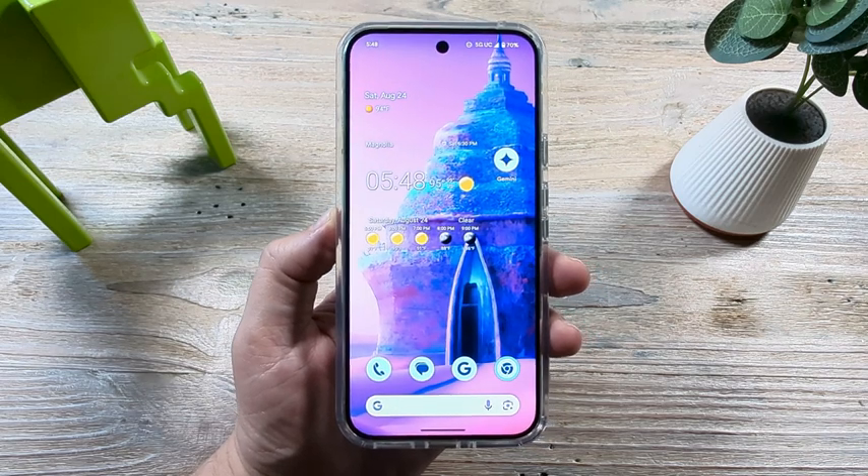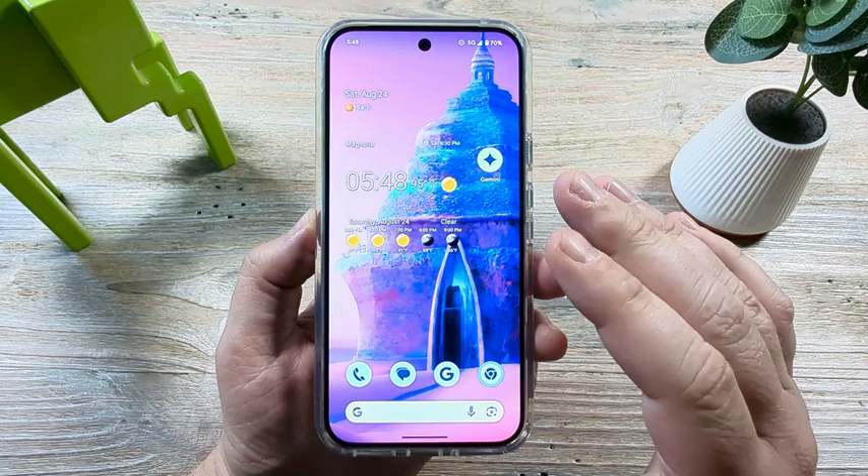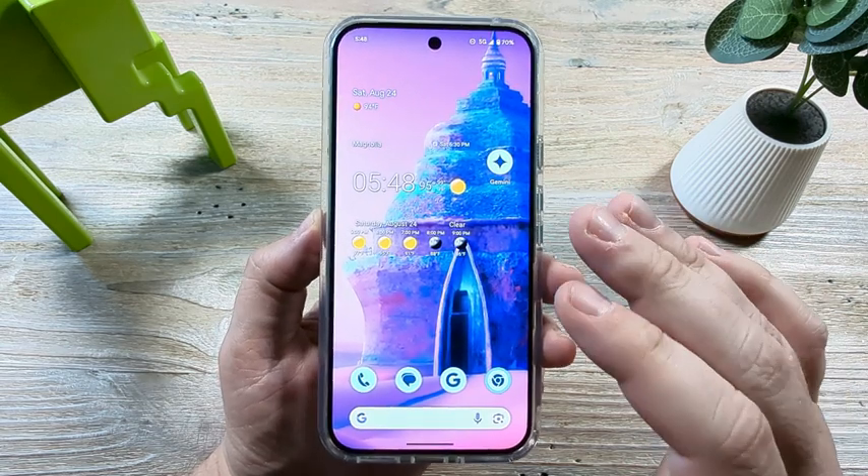Welcome to another Mr. Mutech video. Today I'm going to show you how to take a scrolling screenshot or a long screenshot on your Pixel 9 device.